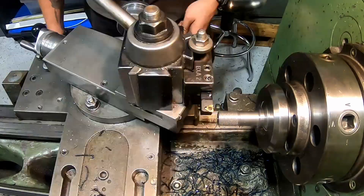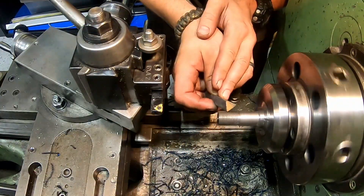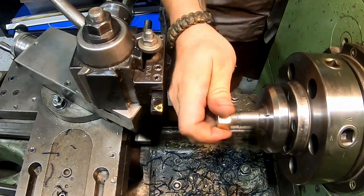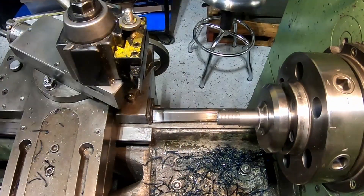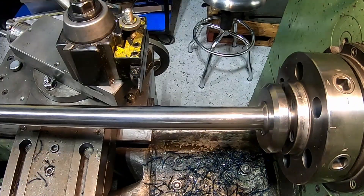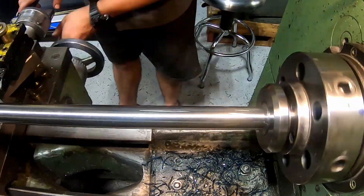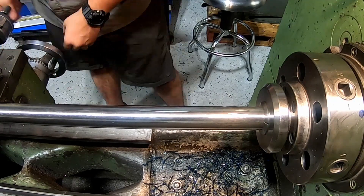Once the fit on the threads was just awesome, I did a little more chamfering on the end and then used a triangular stone to really clean off those threads. Then I moved the whole shaft out of the collet.